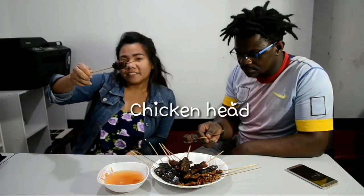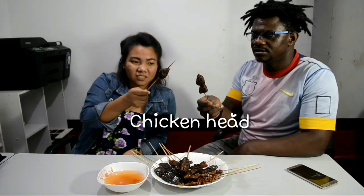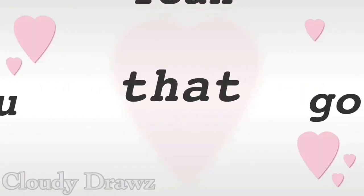Wow, this sounds so good, so delicious — I cannot wait to eat the next one! The next thing we're going to try is the chicken head. Cheers to chicken head! I'll eat it without the vinegar, just like this. Oh my god — wow, so yummy! Chicken head!